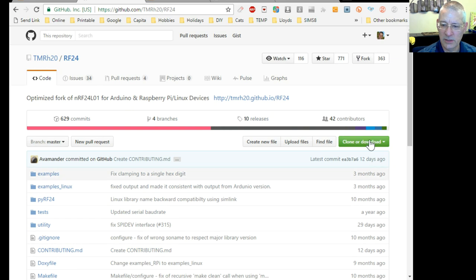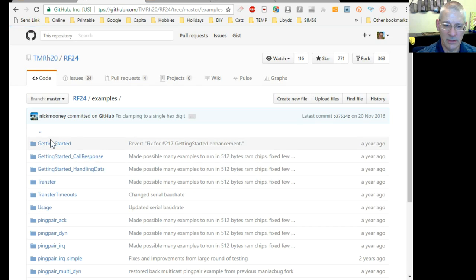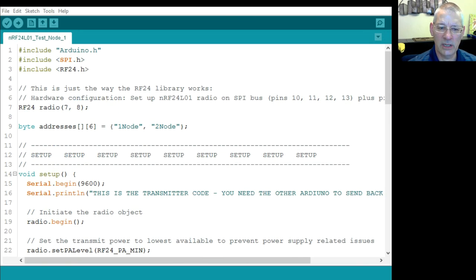In the library examples, there's the 'Getting Started' sketch — that's the one I hacked to make two versions: one to transmit, one to receive, even though both effectively do transmit and receive. If you download my two programs, get them working, and think 'I understand what it's doing,' you could then load the original 'Getting Started' sketch — it's an identical program loaded in both instances.